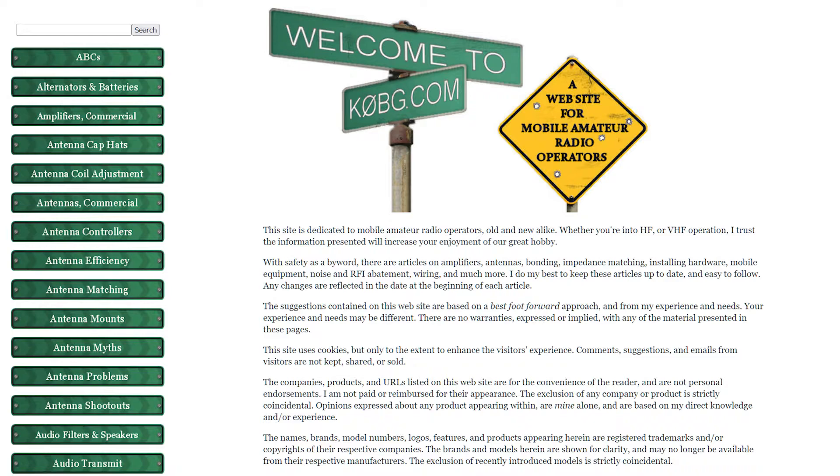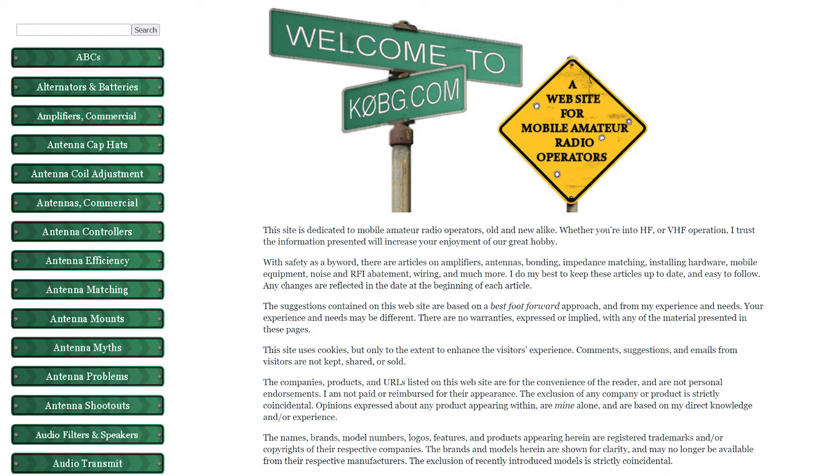Then I discovered a fantastic website all about doing HF mobile: k0bg.com. That guy has probably more information about mobile operating than anybody else I can think of. There's so much stuff there that you could spend a week reading it and still learn something new every time you go back. I'd had my setup for almost two years, and I didn't see the TuneMatic automatic controller when I visited his site — maybe because I wasn't looking. I looked at other controllers, was trying to find something automated, but just didn't see anything. So I got the MFJ-1924.